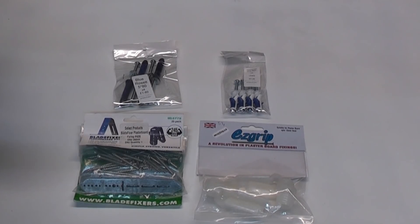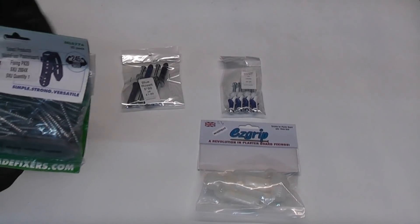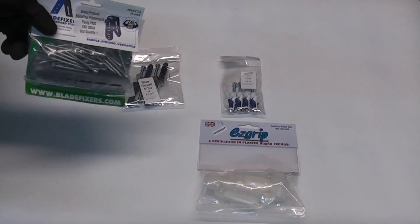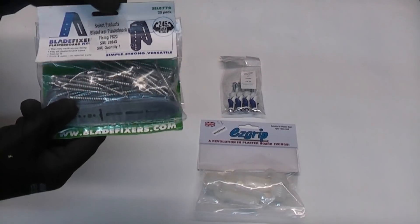In this video we're going to test out some popular plasterboard fixings to see how much weight they can actually support before the plasterboard fails. I have previously done a test using some different plasterboard fixings, but there were some which I haven't tested out which will be tested in this video.